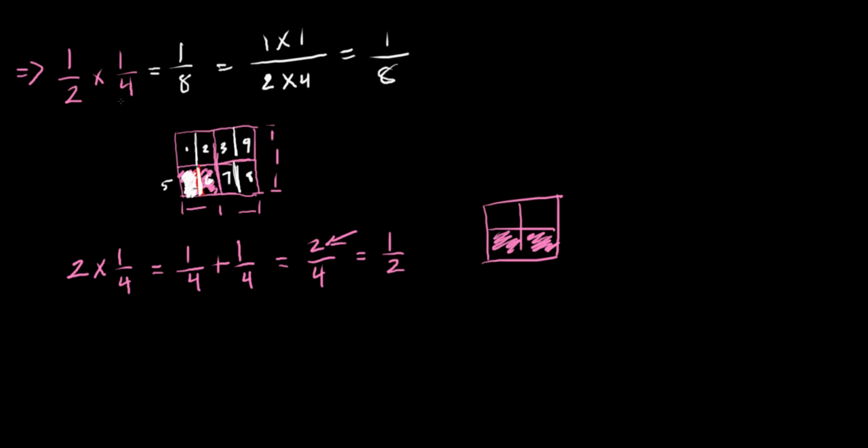A fraction multiplied by a fraction gets smaller. Why? Because you already have a fraction — one fourth of something — and you're multiplying by one half, meaning take half of that. Multiplying by two means take two of them, so you get more. But multiplying by one half is essentially dividing by two — taking half of it. That is why the math works that way.